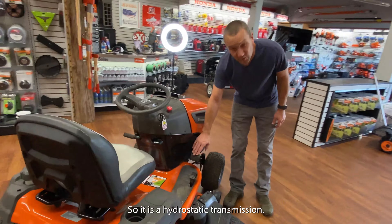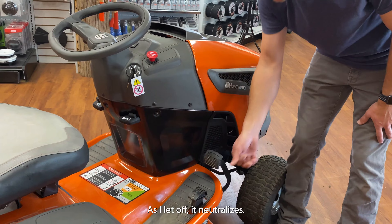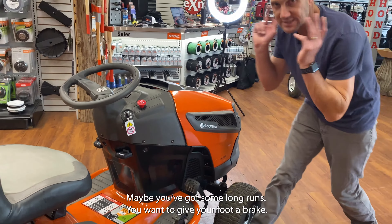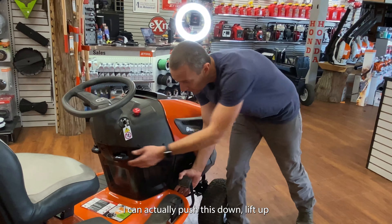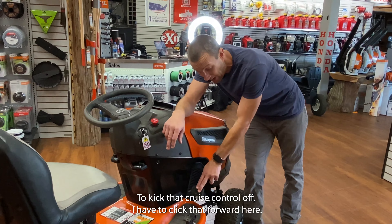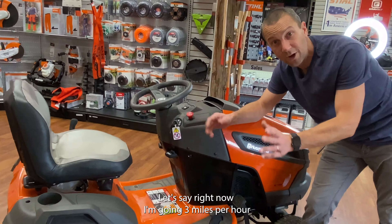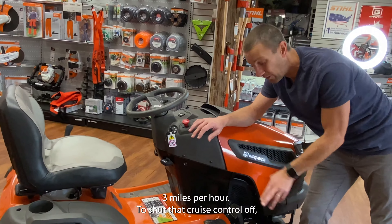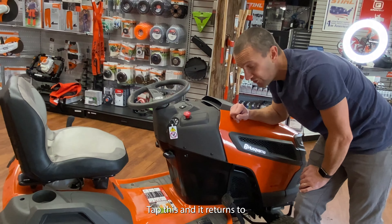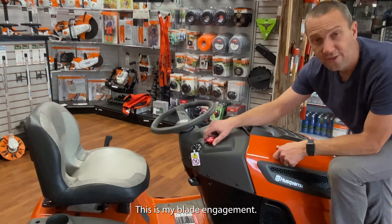We also have a cruise control. This is a hydrostatic transmission — the further I push this pedal forward, the faster it goes, and as I let off it neutralizes. This pedal here is reverse. For cruise control, push the pedal down, lift up this lever, let go, and it locks in that position. To kick the cruise control off, I tap the pedal forward. So if I'm going three miles per hour near the end of my row, I tap this and it returns to neutral position where I have control over speed again.